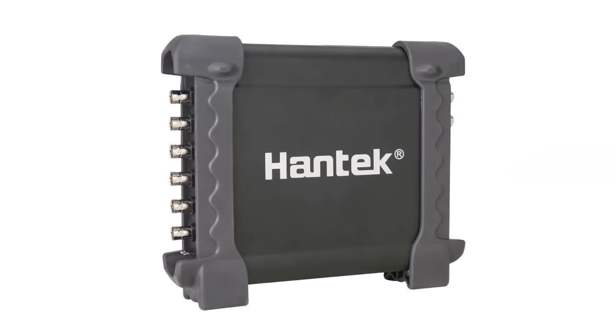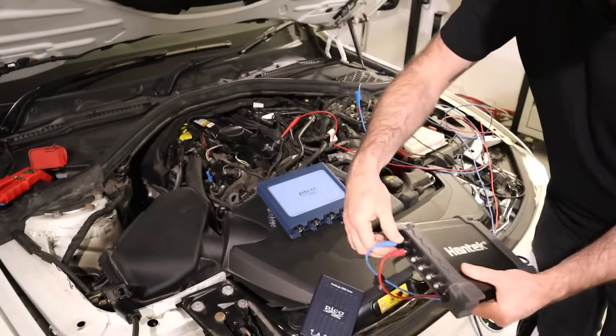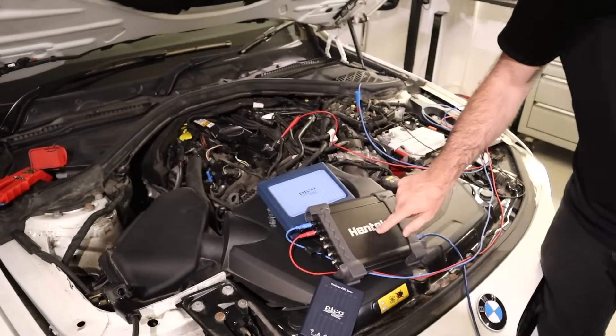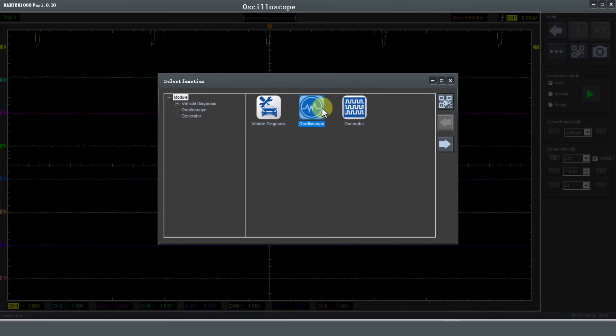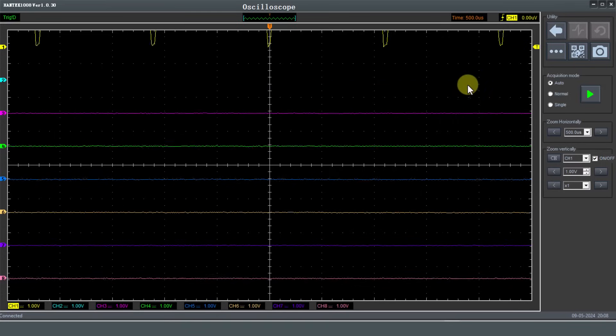The Hantech 1008c is an automotive oscilloscope - this is probably one of the cheapest oscilloscopes out there, but it certainly comes up high on the listings when looking for automotive oscilloscopes. We'll double-click on oscilloscope - this is the default settings for this unit - so we get back to the same time settings, 20 milliseconds.